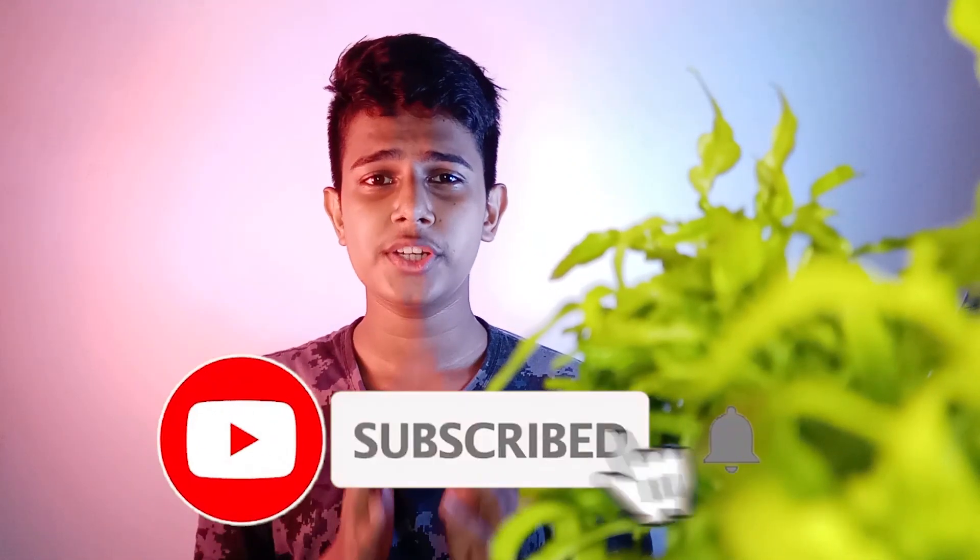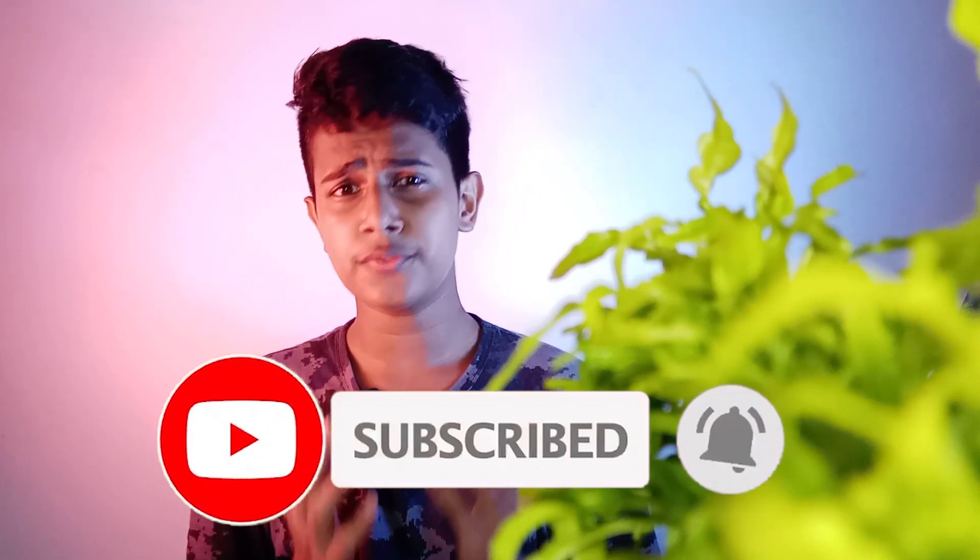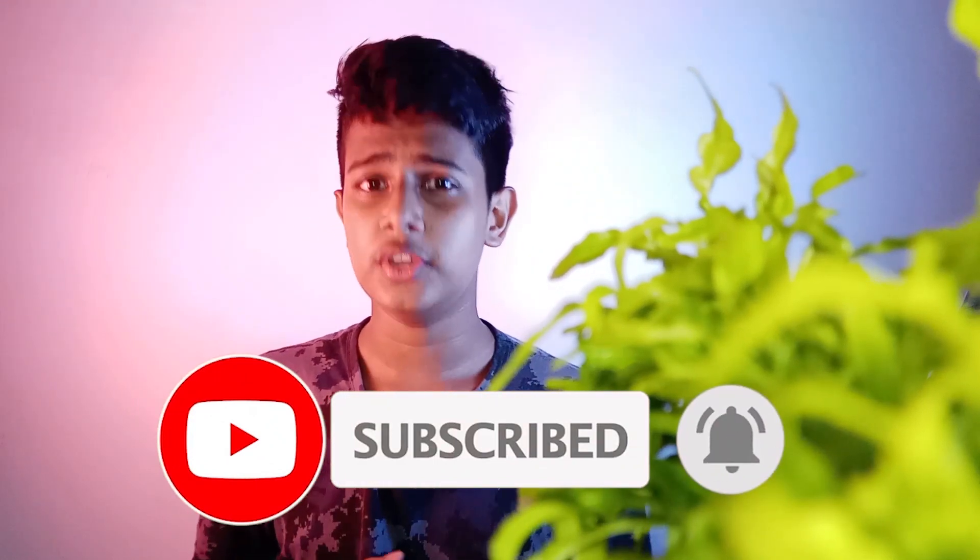If you want to subscribe to this channel, please like this video.